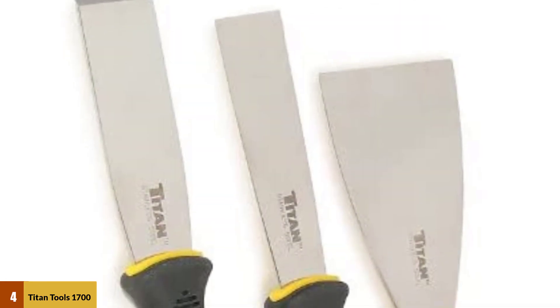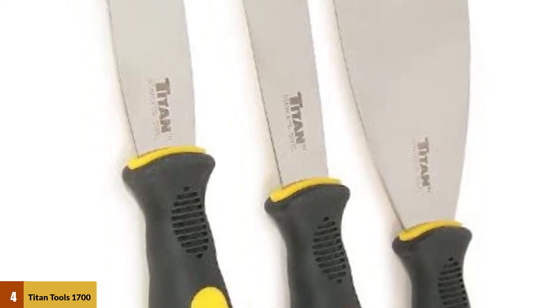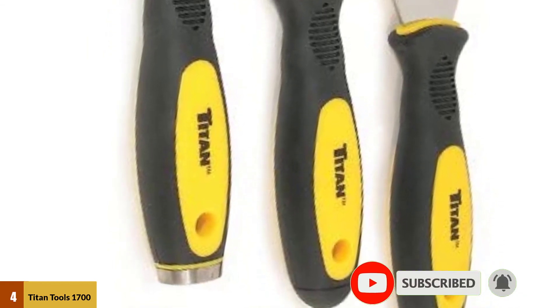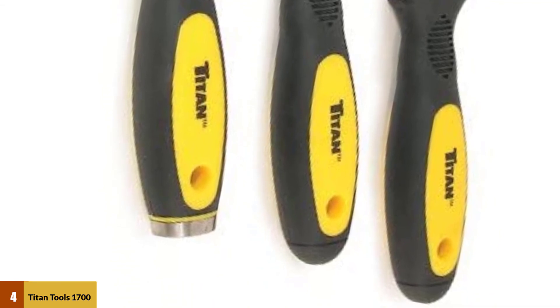Furthermore, the handles feature TPR layers, which make them softer and easier to grip. The layer also adds a bit of friction due to the texture of its surface, preventing the knife from slipping out. At the base of the handle is a metal cap that further enhances the durability of the knife.